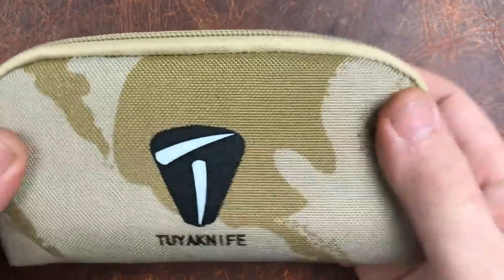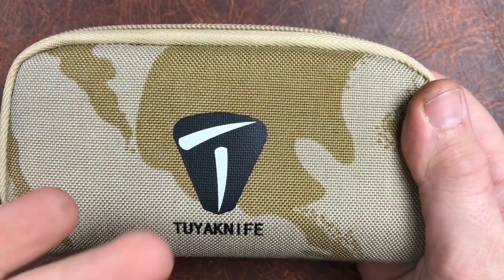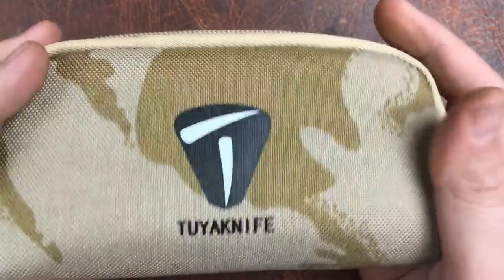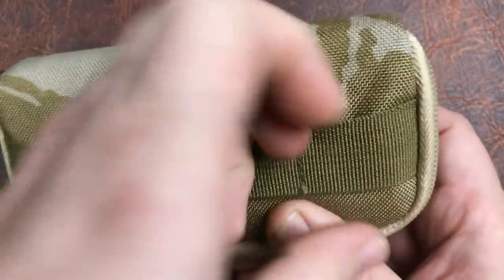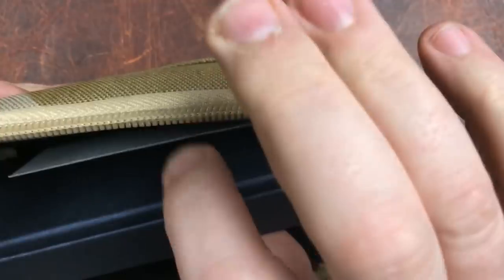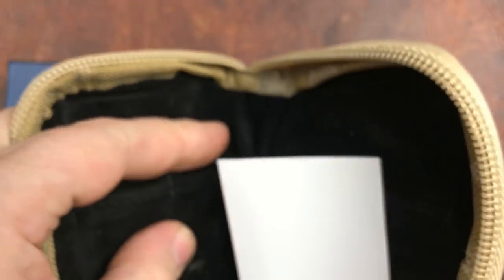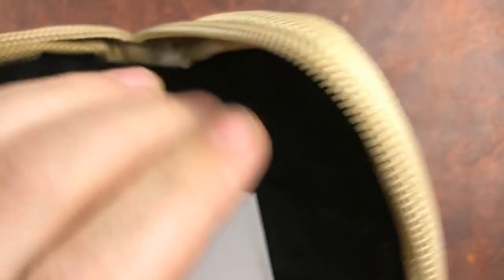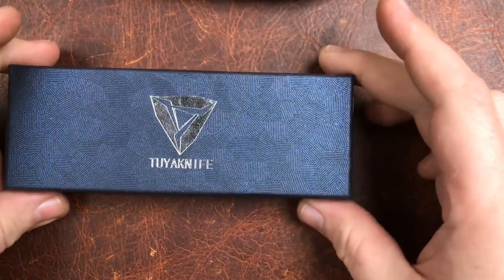First off, let's look at the packaging. Tuya has been sending their knives — besides the D2 and G10, anything above that — in these nice pouches. There's a little MOLLE attachment on the back. It's a nice little package with two small pouches for drivers or accessories, and then a big pouch to slide a knife in.